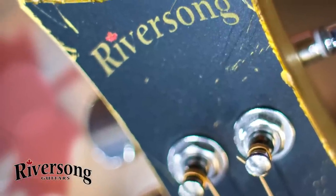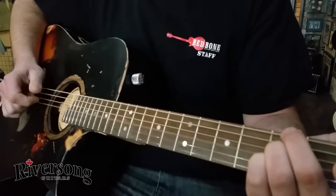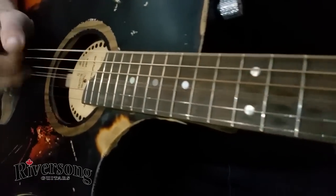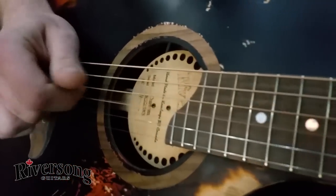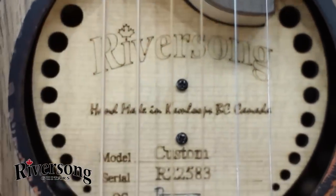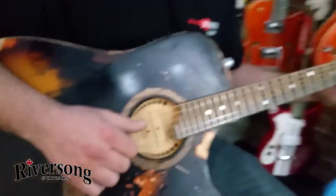This has got this real cool, spanky kind of tone — the action's really low. It's got this really backwoods-y, rustic kind of sound to it.